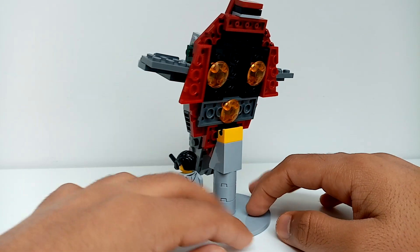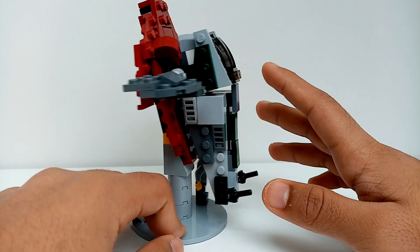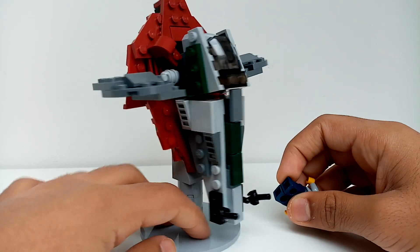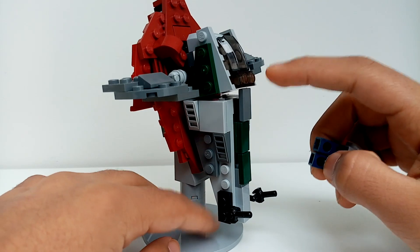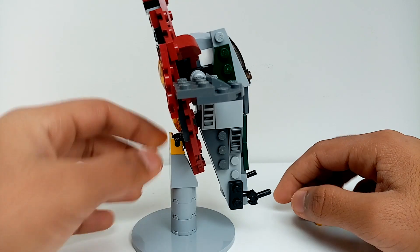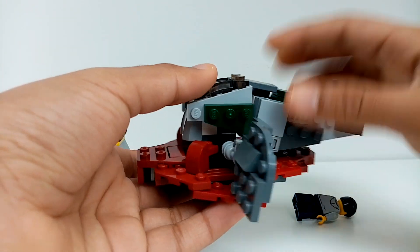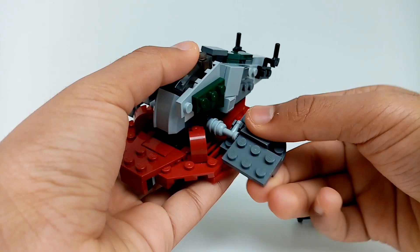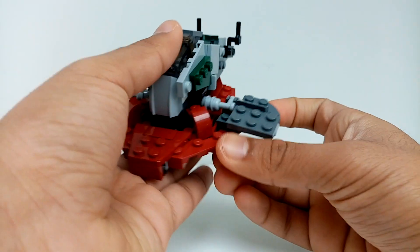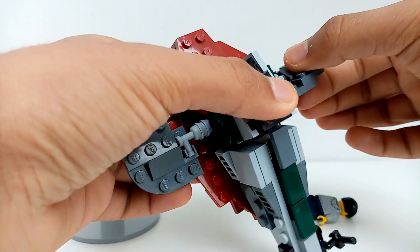So this is Boba Fett's Slave One. I tried to do a ten-second re-sculpture at some point and it just failed horribly, so I might revisit that. For now, this is what my Slave One looks like — it has a custom stand and the wings can fold up and down. It's quite flimsy; it's more of a display model than a play model.